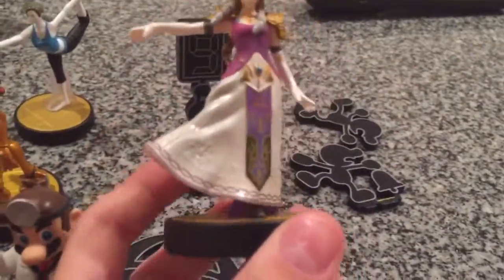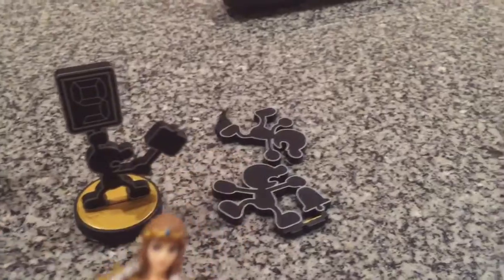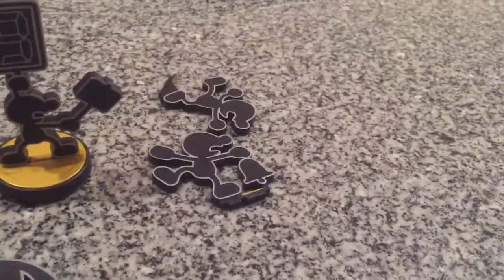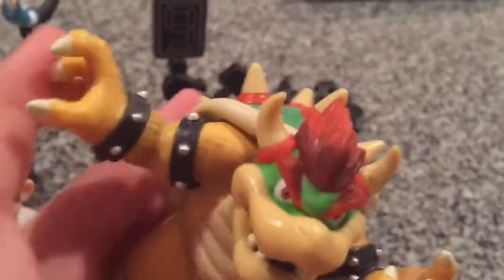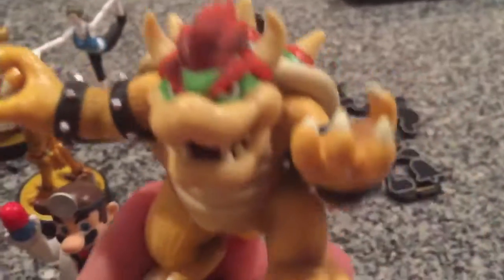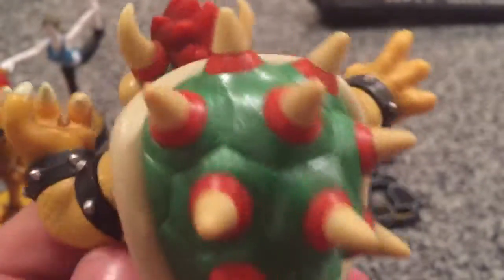Probably my least favorite amiibo here is the Zelda amiibo. Like a lot of amiibos, it doesn't have good paint to it. And lastly, I have my Bowser amiibo, which is pretty bigger than other amiibos. The pose looks really cool. This is the first amiibo I ever got, and it's probably my most powerful amiibo, definitely — since Bowser used to be one of my mains. I like the scales on the side, the spikes on the back, and the way his arms look is really cool too.